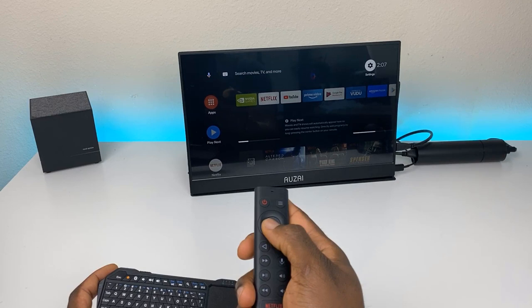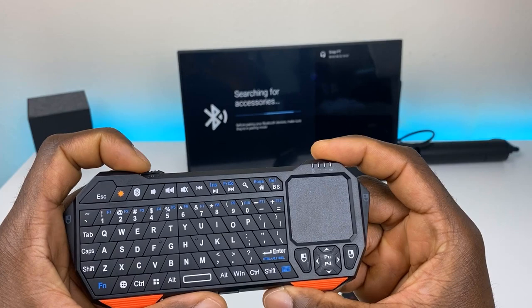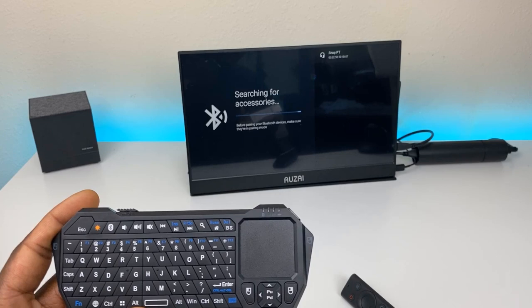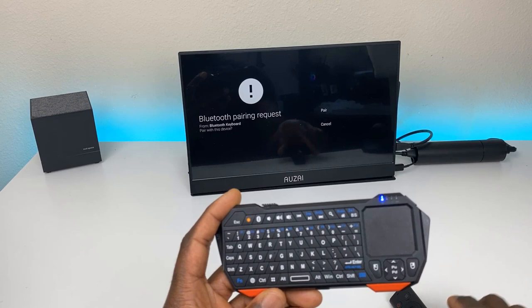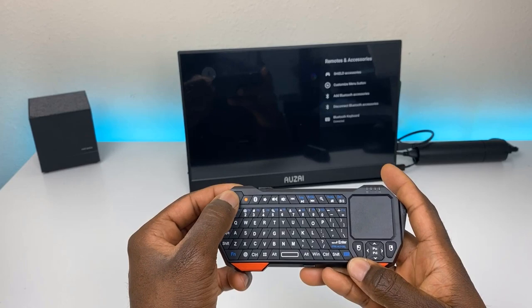To pair on the Shield, go to Settings, then Remotes and Accessories, then Add a Bluetooth Accessory. Turn the keyboard on — you should see the blue LED — then press the Bluetooth button. It will start flashing and appear in the top right. Select 'Bluetooth Keyboard,' confirm the pairing, and the remote is now connected.